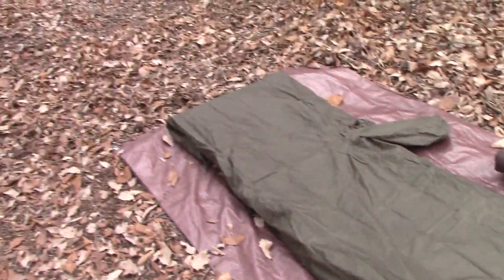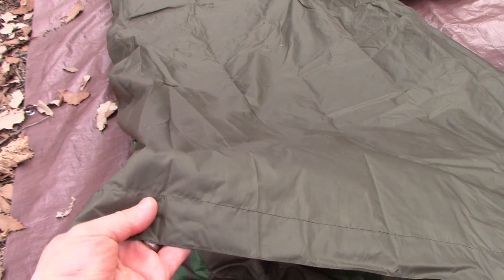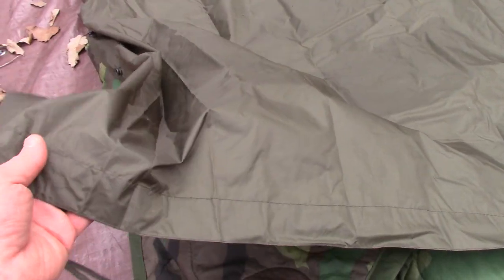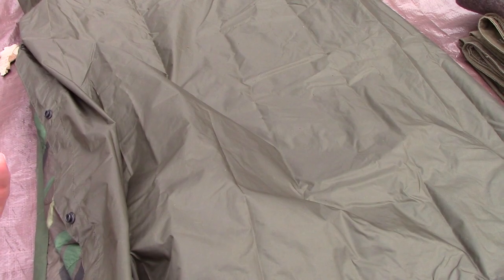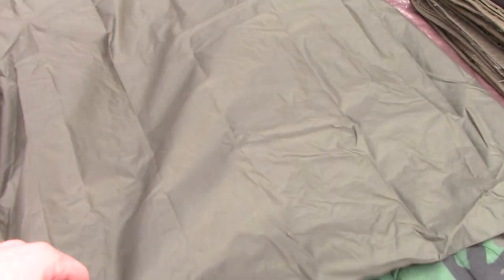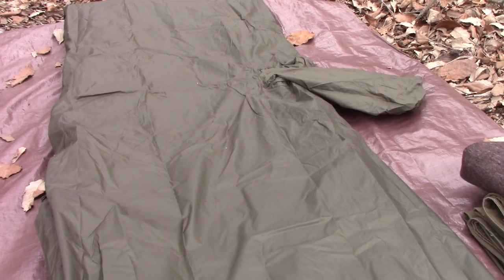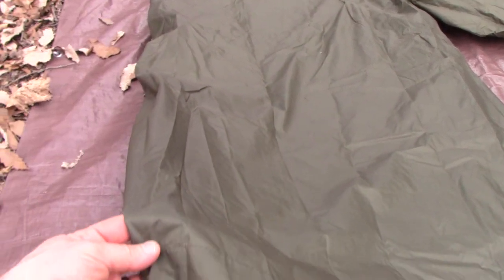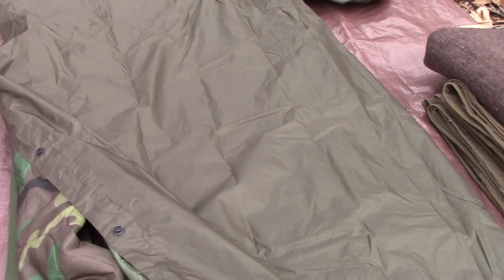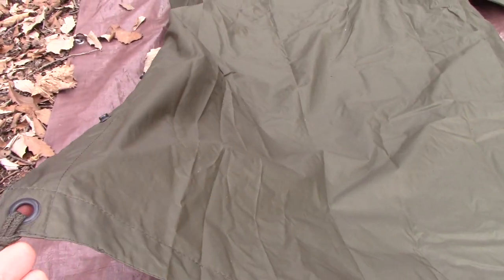Here it is just kind of laid out and it's pretty simple. It's a US military poncho, and I have to say that I have been on the lookout for one of these. I haven't found one yet, so I went ahead and ordered one of these Miltec brand reproduction ones just off of Amazon. It seems like it's pretty decent quality, though I don't know if it's quite as good as the real deal.